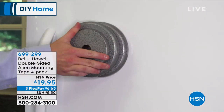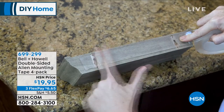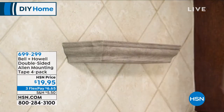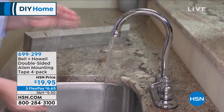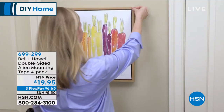He's doing that to show you the power of Alien Tape from Bell and Howell. It is a double-sided mounting tape, and you're getting a four-pack today. You've probably seen this on the infomercial because this is wildly popular, but we've got a better deal here.